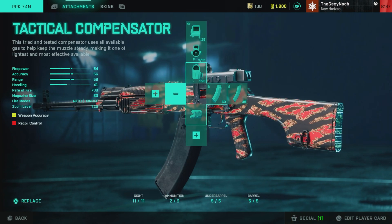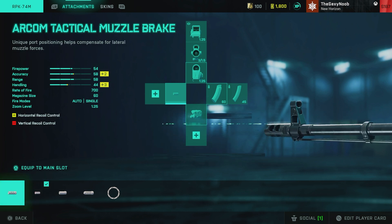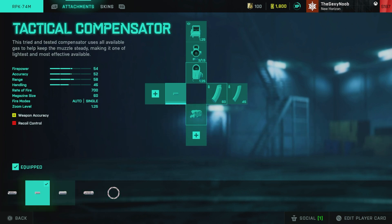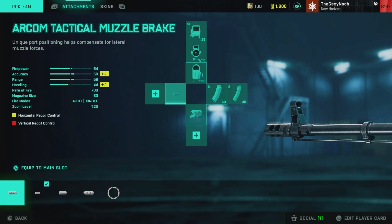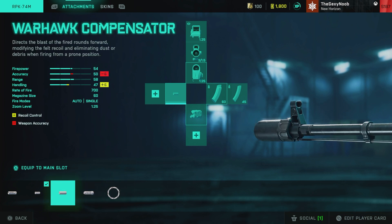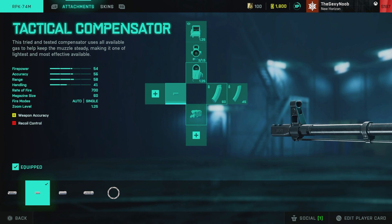For the barrel attachment, I just run the Tactical Compensator. After the update that added spread to the LMGs in this game, you have to run Tactical Compensator on this gun — at least that's how I feel. There's no suppressor attachments for it, so you can't run any suppressor in the other slot. Everything else like the Warhawk Compensator just helps recoil but makes your spread even worse. The recoil isn't that bad, so Tactical Compensator is the move to make up for the spread added in the last LMG update.